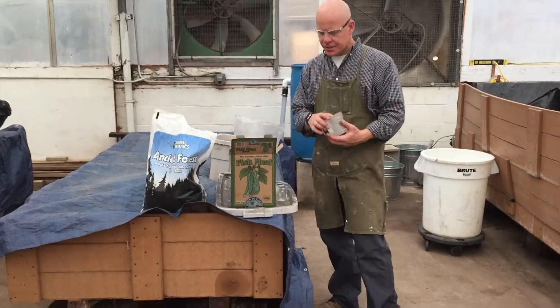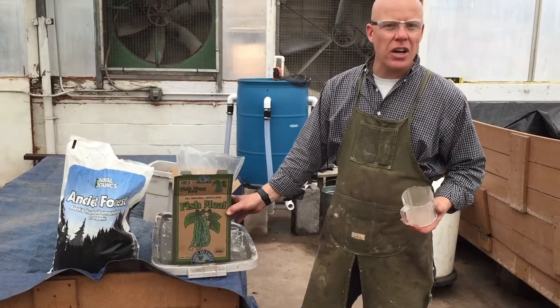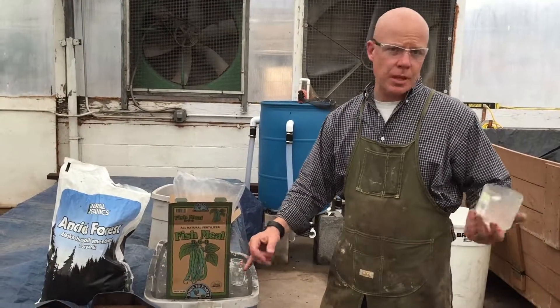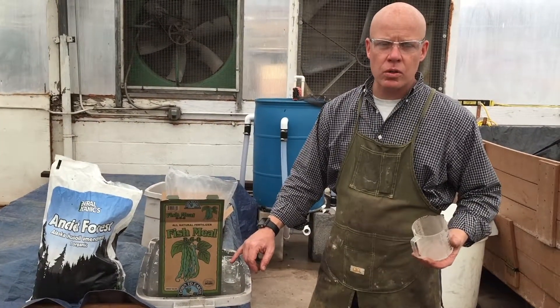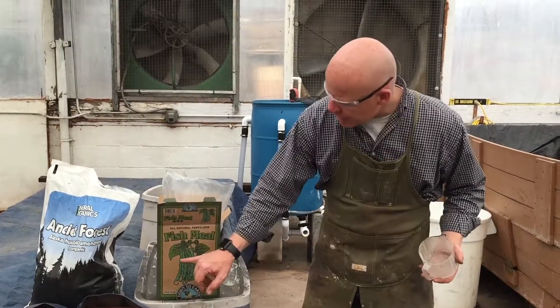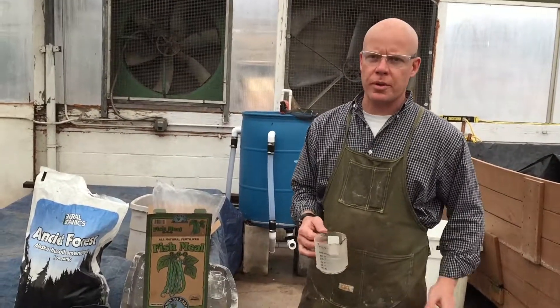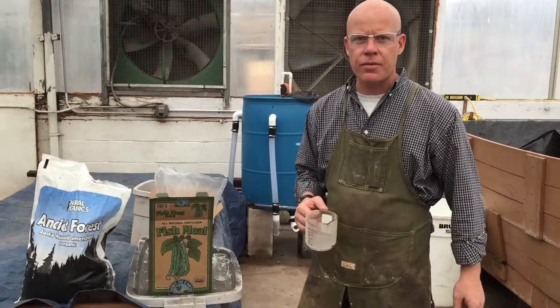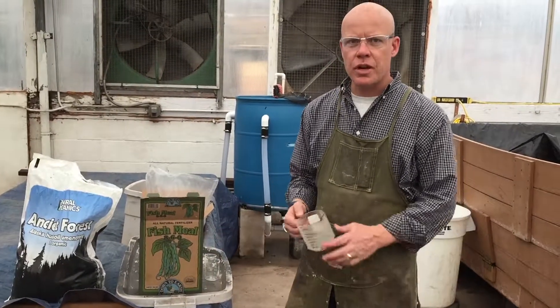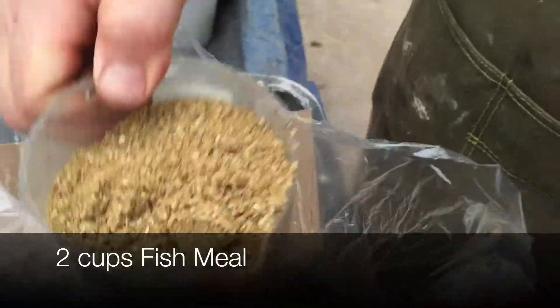The next thing we'll be adding is the fish meal, or fish bio is another one. Sometimes we'll use this, sometimes we'll use whatever's available at our local organic growing store, but this seems to work pretty well. The NPK is 8-6-0, so it's great for a grow formula. If you want your plants to grow and you're not quite ready for them to bloom yet, this is a great mixture. Two cups of the fish hydrolysate and it looks like that.